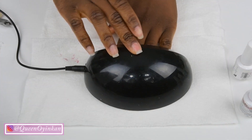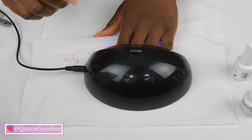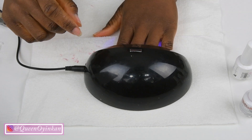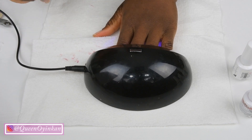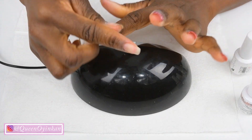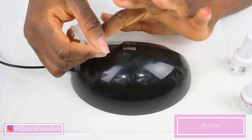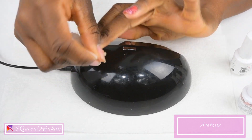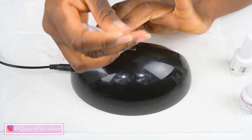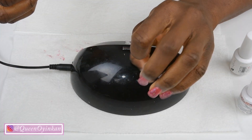Now for the top coat — you cure it. When it comes to the top coat I like to cure it twice, so I cure it one time and then I go back in again a second time, probably about two minutes total since one go is about 60 seconds. Then you clean it off with acetone or nail polish remover so it's not super sticky, and now you can touch it — it's safe to touch.